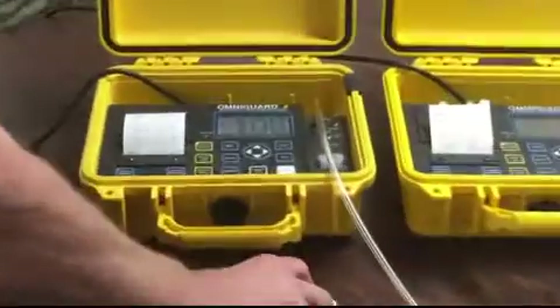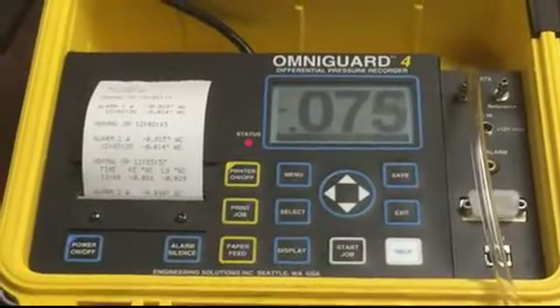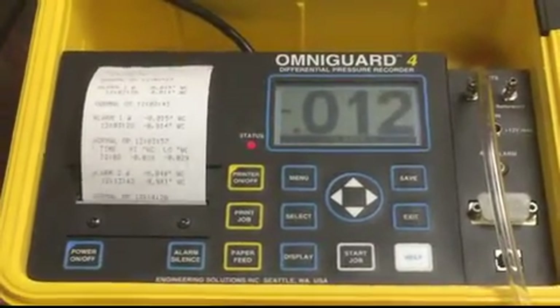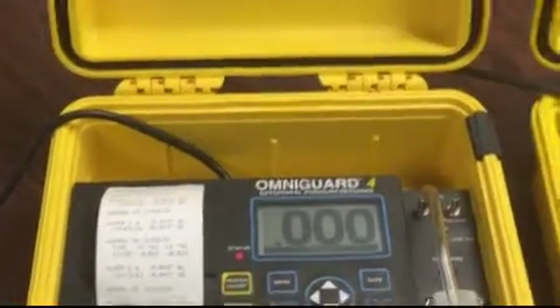Now what happens if we lose our pressure differential if the negative air machine shuts off? I'm going to shut it off, and you can see how we're going to lose our pressure differential. So these are some exciting things that you can learn if you come here to our Applied Microbial Remediation Technician course and learn how to build proper containments. Hope to see you.